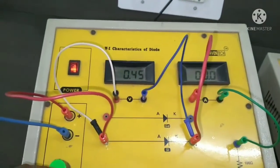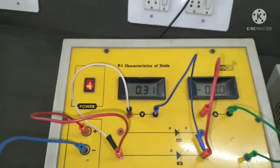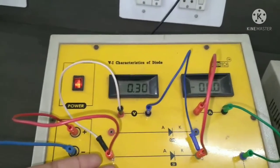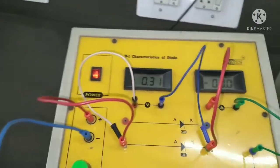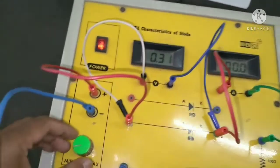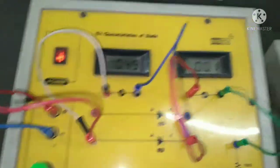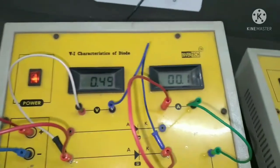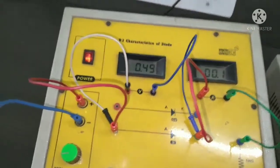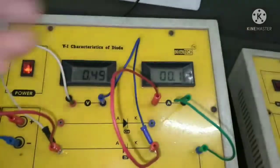When I increase the voltage to 0.31, this is the supplied voltage and also the voltage appearing across the silicon diode. At this point there is no current through the circuit. As I increase to 0.49, the current is still very small. The barrier potential of a silicon diode is around 0.7 volts, so until it reaches nearby 0.7 volts, the current will not increase.